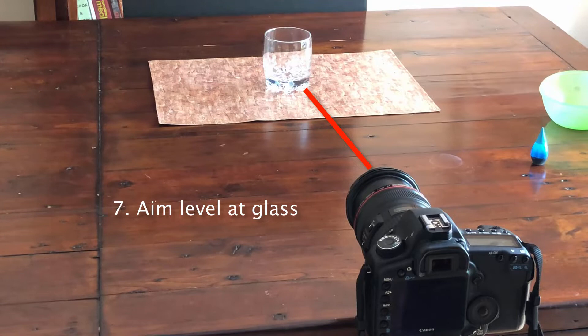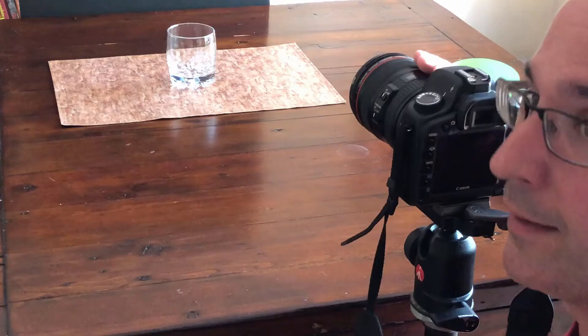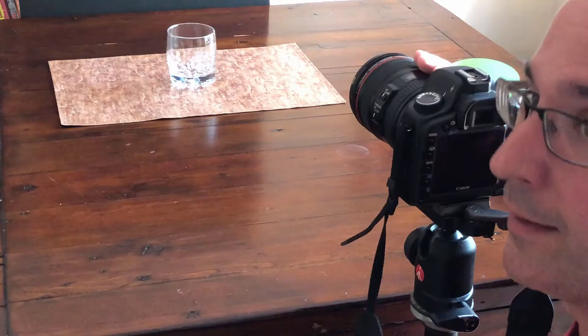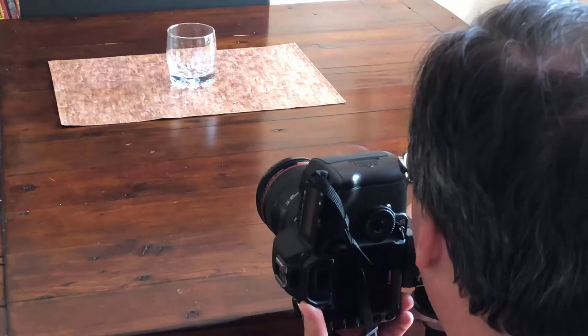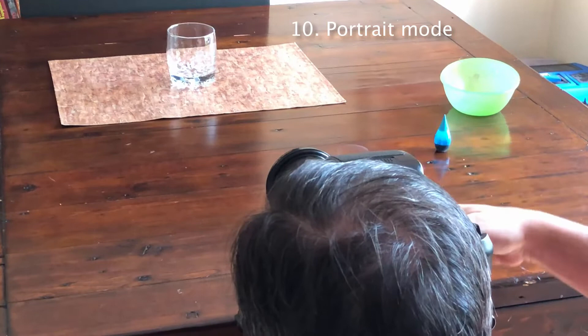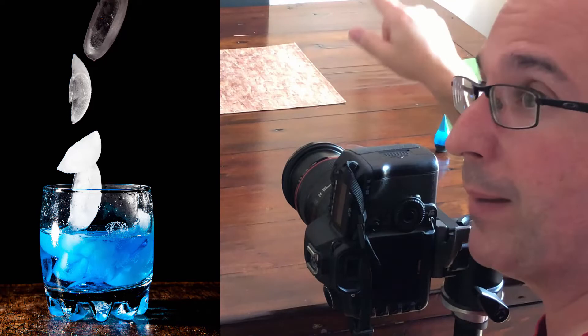Next you're going to set up your camera so it's aimed right at the glass. The glass is going to be at the bottom of your frame and you're going to have a lot of space on the top to see the ice cubes falling. What I do for falling ice is I actually turn my camera into portrait mode on the side, zoom in so the glass is at the bottom, and I'm going to have a lot of space at the top to see the ice falling down. You want to make sure everything in the background is that black foam core.